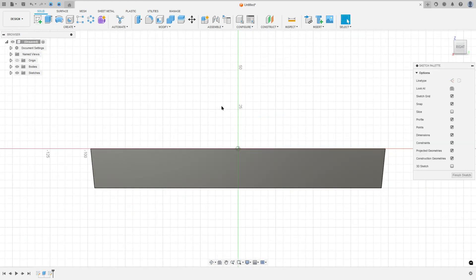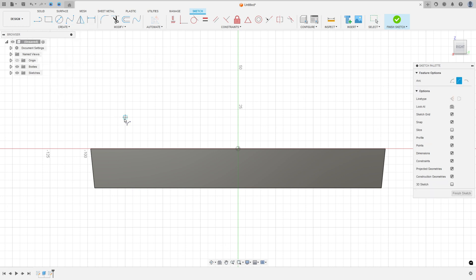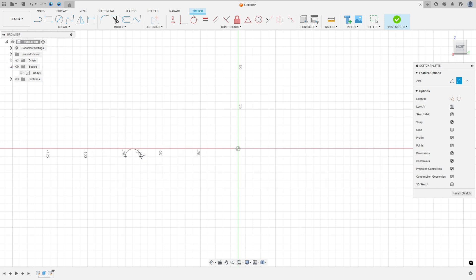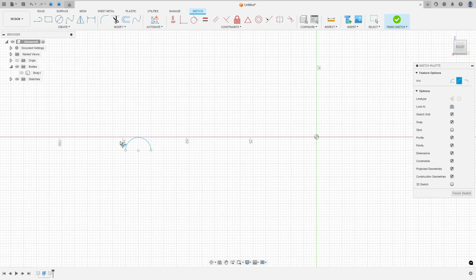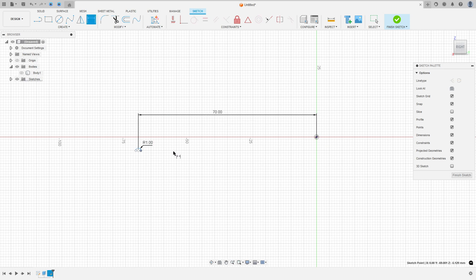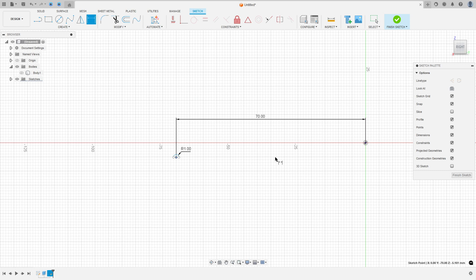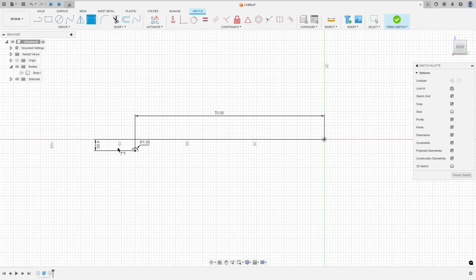Go to Create a Sketch, select the right plane, then go to Create and select the three-point arc. Make an arc here, then go to Sketch Dimension: set the radius to one millimeter, the distance between the center and the midpoint to 70 millimeters, and the distance between the center and this point to four millimeters.